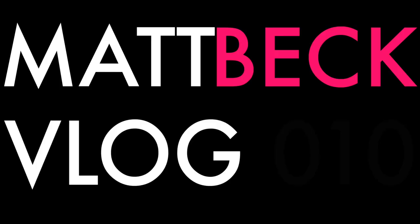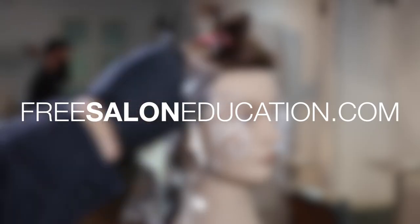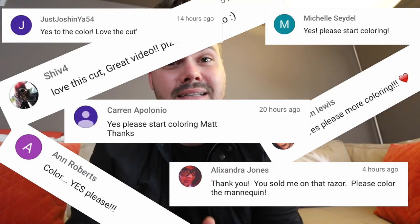On today's vlog, we do some hair color. What's up guys, welcome to today's vlog. Today I got something extra special for you guys because you've been asking for hair color videos. Yesterday in the vlog, I asked: would you like to see me color this mannequin in the next vlog? A lot of you guys said yes, so I wanted to do a color technique that was definitely salon friendly — the kind of work that brings value to you guys on a daily basis.